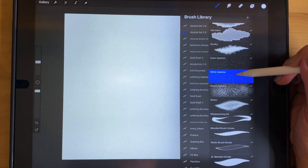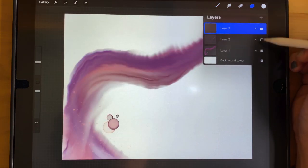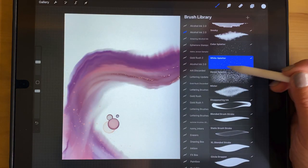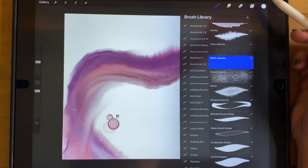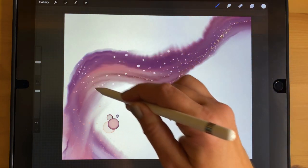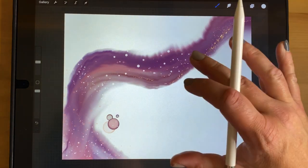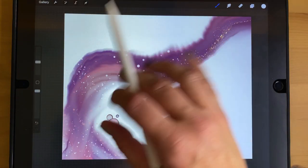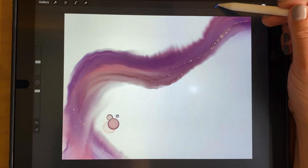The next one is the White Splatter — it's called that because it works best with white. It's a little bit more solid than the Color Splatter, which looks better with white, but you still have to select white in your color palette before using it. This would look like dropping isopropyl alcohol onto the page instead of dropping ink — it erases what it falls onto and spreads outward into nice circles.